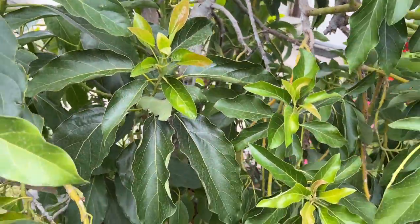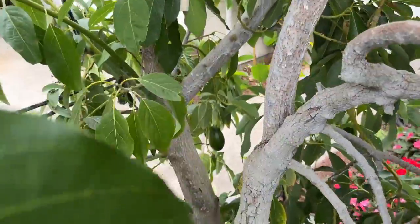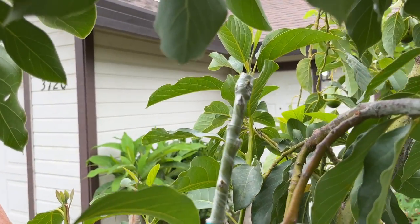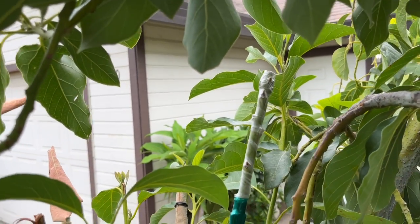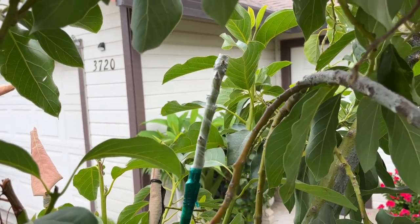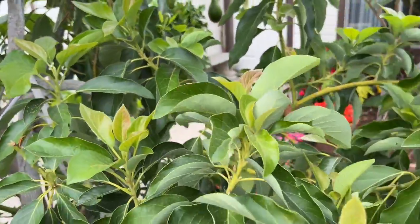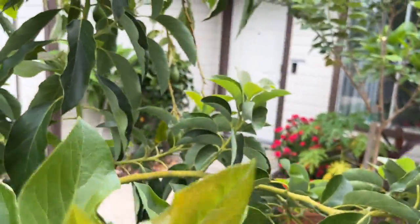I also did some grafting I wanted to show you — grafting in the middle of summertime. You can see right up close to the edge it's pushing through the grafting tape, so you can grow a graft even in the middle of summertime here in Modesto, California. But you do want to make sure it's shaded because we've been in the hundreds.